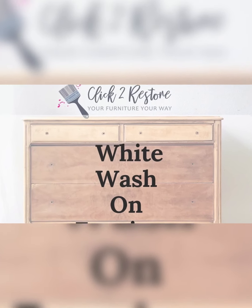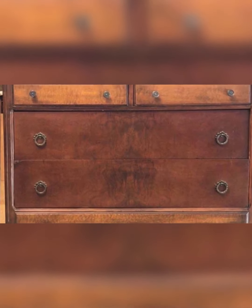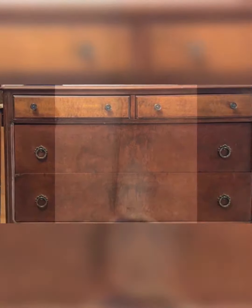Hey all, in this video I'm going to show you how to do whitewash on furniture. This is the old dresser with a brown stain on it and I'm going to take this all out.